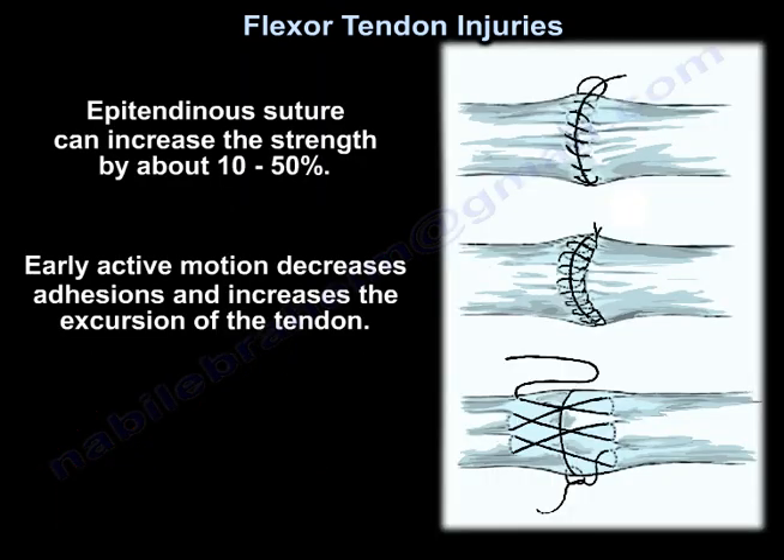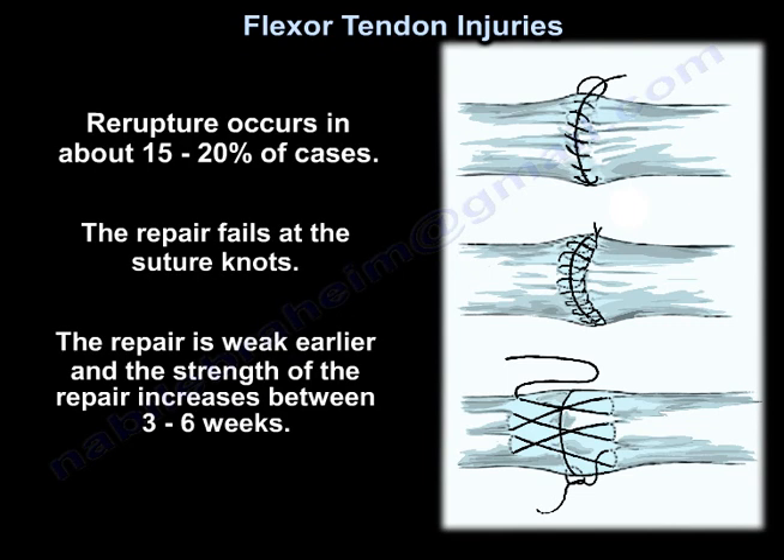Epitendinous suture can increase the strength by about 10–50%. Early active motion decreases adhesions and increases the excursion of the tendon. Rerupture occurs in about 15–20% of cases. Repair fails at the suture knots. Repair is weak early on, and the strength of the repair increases between 3–6 weeks.